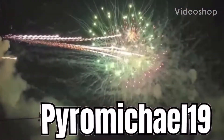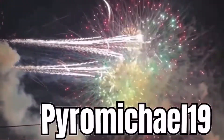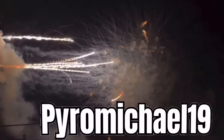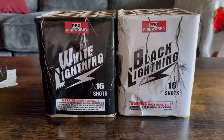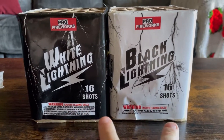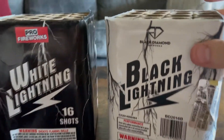I've always liked to play with fire. Yo, what's going on pyros, it's PyroMichael19 back again for another video. Today I'm going to be demoing off White Lightning and Black Lightning — they're both 16-shot and they're also by Pro Fireworks and Black Diamond Fireworks.